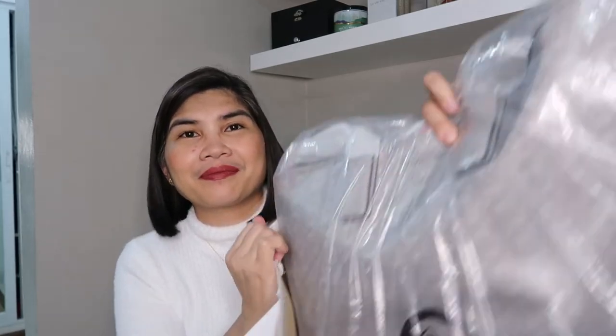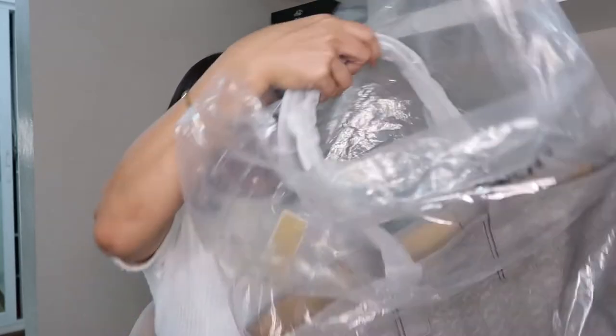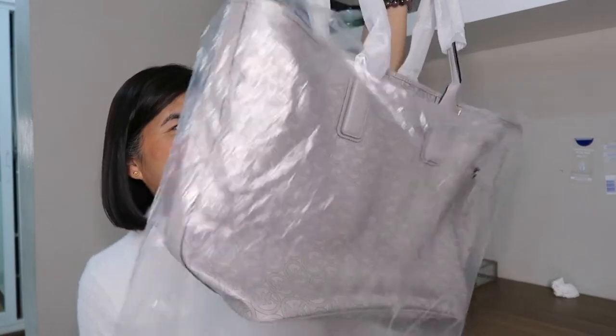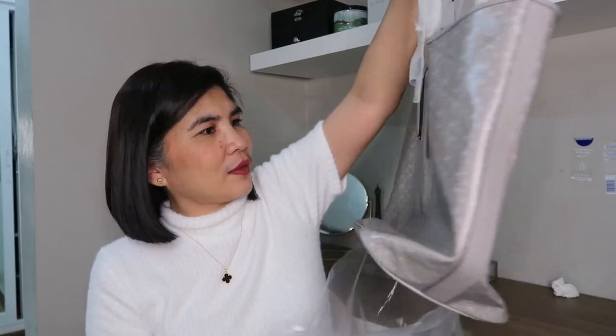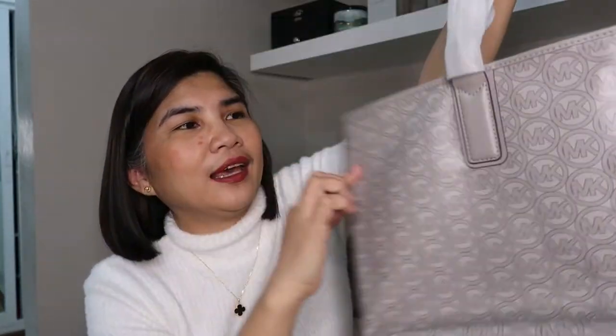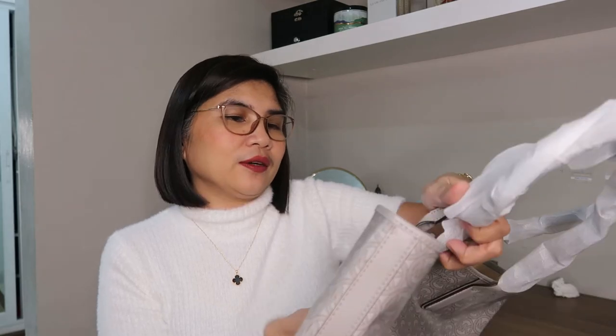Here it is, and I hope the color looks nice. Let me check what the color is. I was initially thinking of getting the red or burgundy color, but I thought that this one is kind of different, so I chose this one. The leather is kind of different here — it's a jacquard leather with a logo. It's called the Jody large tote in the color pearl gray.